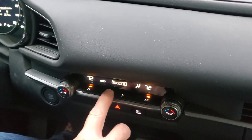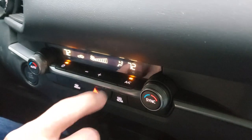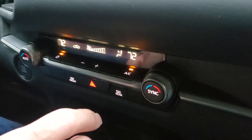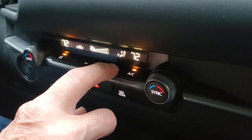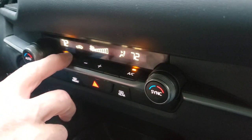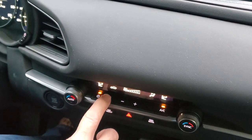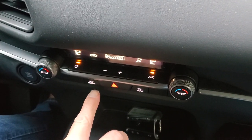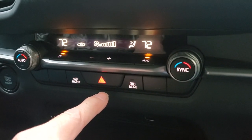Right here we have our fan control — plus and minus, real easy. In order to control where the air is coming from, there's nothing printed on the button, but you can feel it and change your air direction positions right there, including defrost. Over here is your recirculate button — again, nothing labeled on the button, which is a bit odd. That's recirculate, that's outside air, back to recirculate. We also have our front defroster control, rear defroster control, and hazard light located in the center.